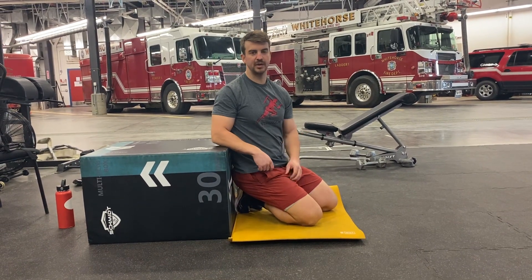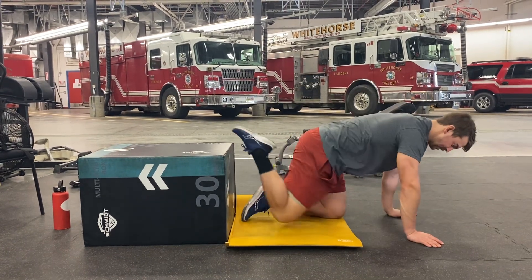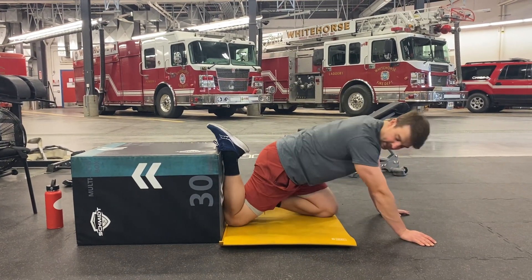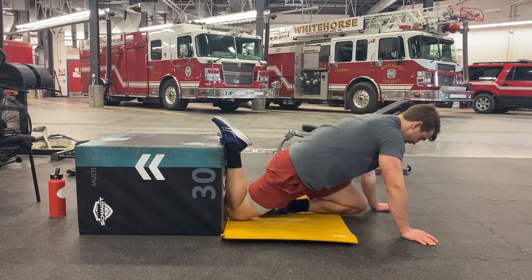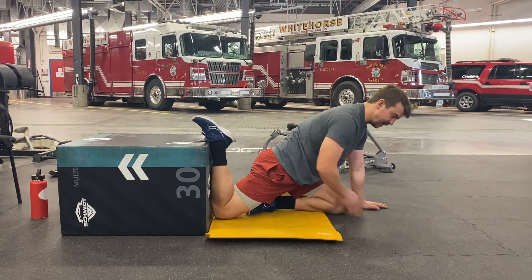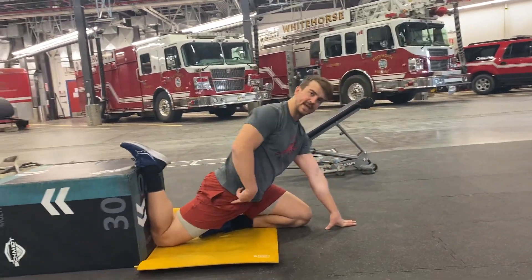Here's our couch stretch. I'm going to show you three different positions or progressions in this movement. We want to start by putting your whole shin against a wall or a couch or whatever you've got, and then we're going to slide this leg forward so I'm getting a really good stretch in this hip flexor.